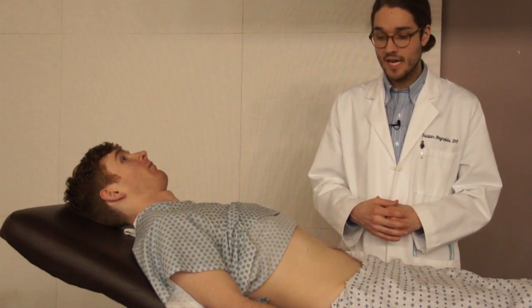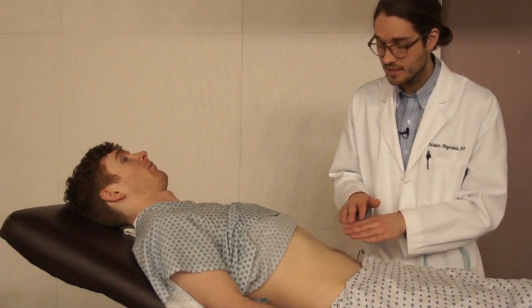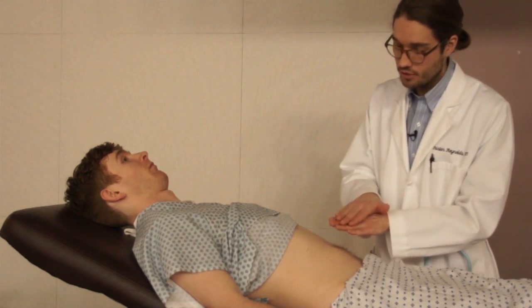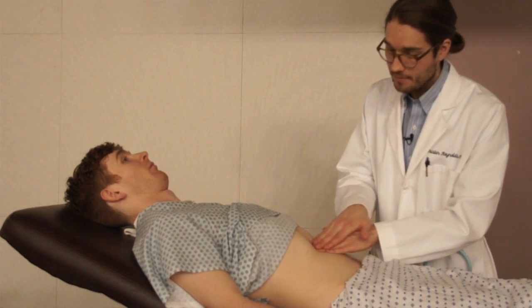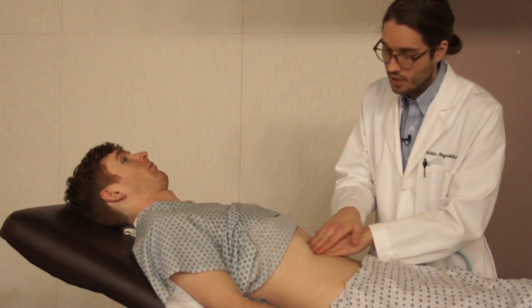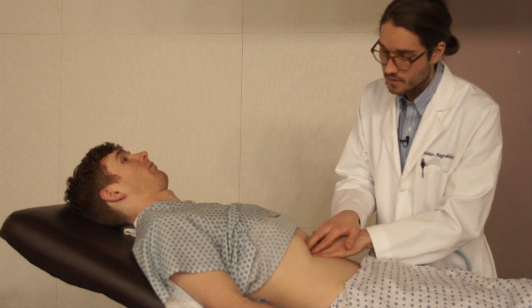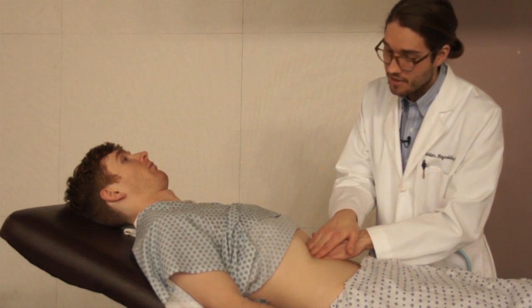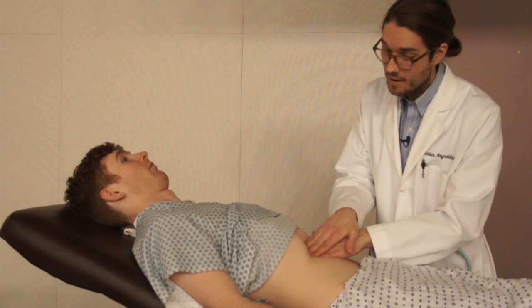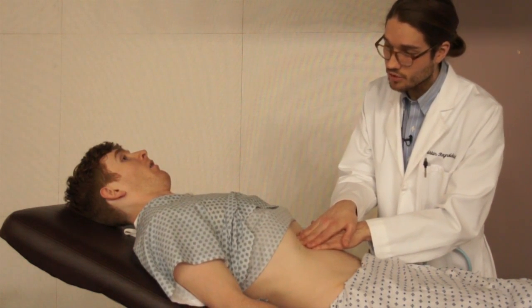To perform Murphy's sign, I'm going to ask my patient to relax, and I'm going to apply deep pressure under the costal margin in the direction of where the gallbladder is. I'm then going to ask the patient to take a deep breath in and out as I apply pressure into that right upper quadrant.